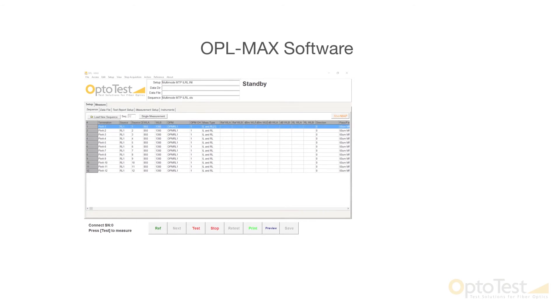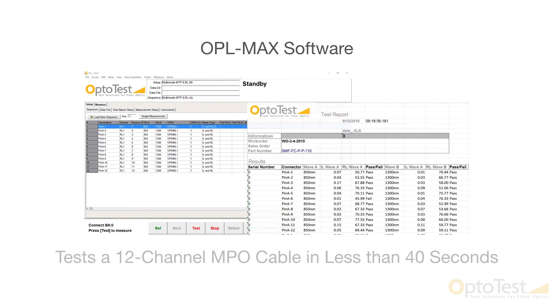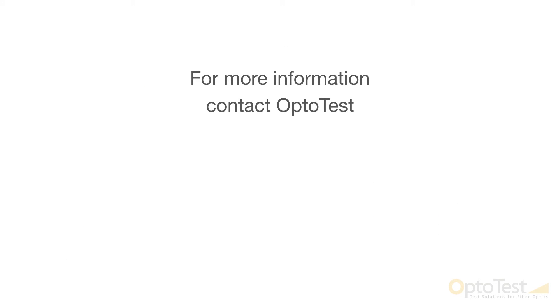Paired with our OPL-MAX software, the system can test a 12-channel MPO cable in less than 40 seconds. Contact OptoTest today for more information.